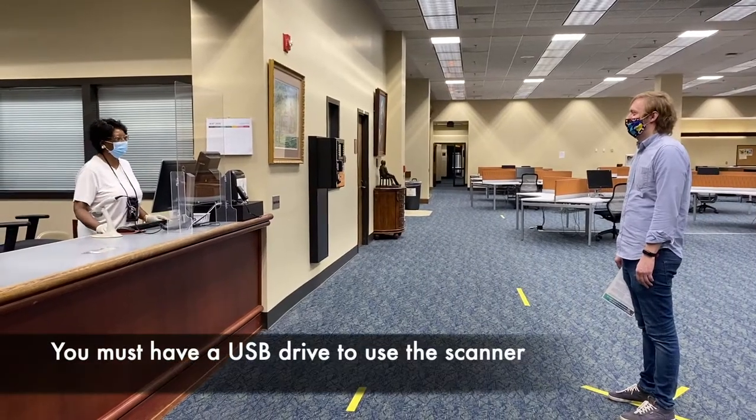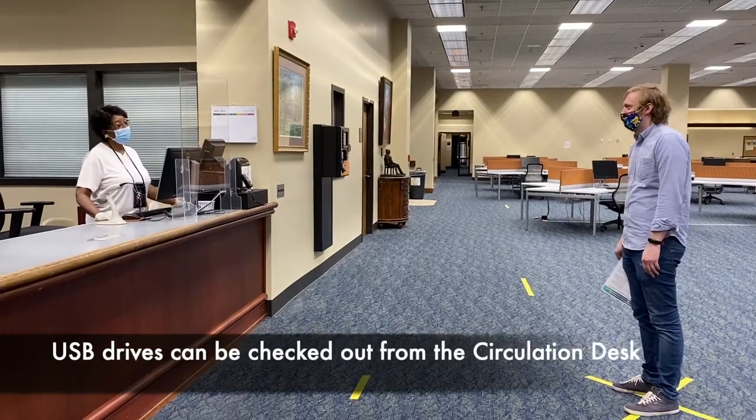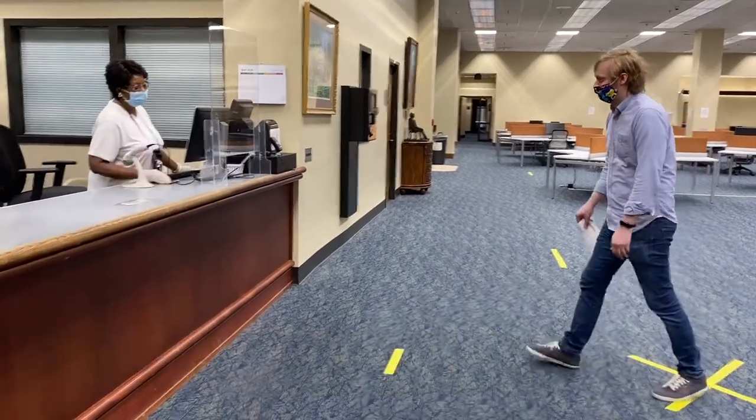Hello sir, how can I help you? Hi, do you have jump drives? Yes, I have a flash drive that I can check out to you. Alright, can I get one? Yes sir, come to the yellow line. Alright.